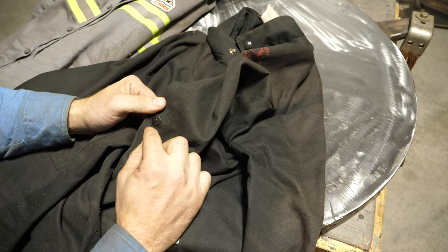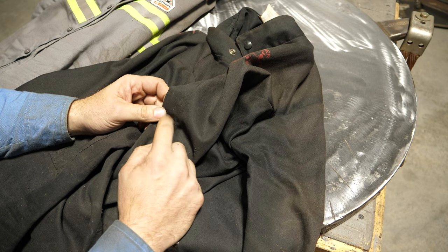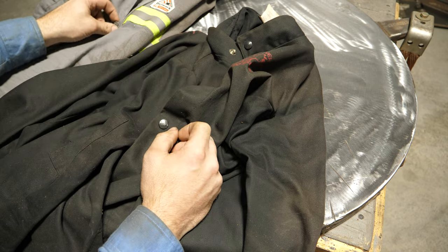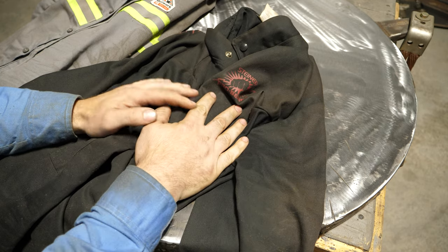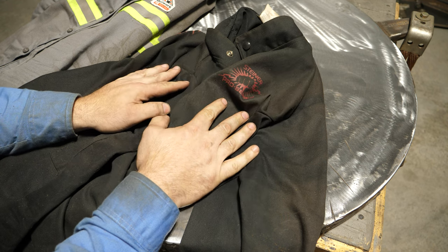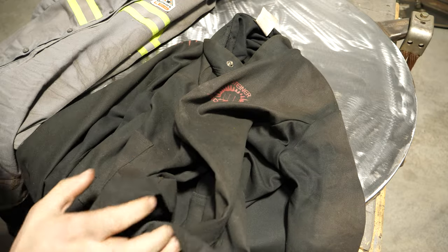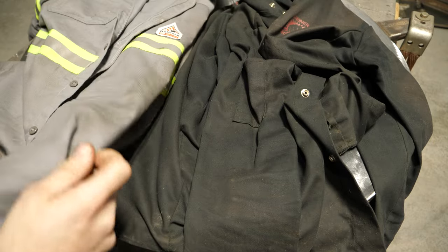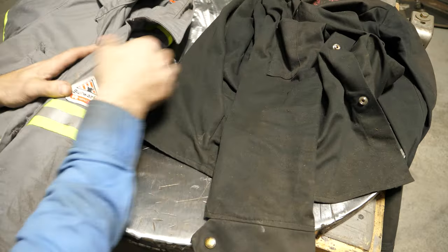They have snaps rather than buttons, which matters because if you're doing heavy plate welding with MIG, the string that holds a button on is going to melt off and you won't be able to button it up. So this is more or less good for heavy plate welding or shop-only use, but it looks pretty filthy. Recently, a couple months ago, I picked up off Amazon this other option here.